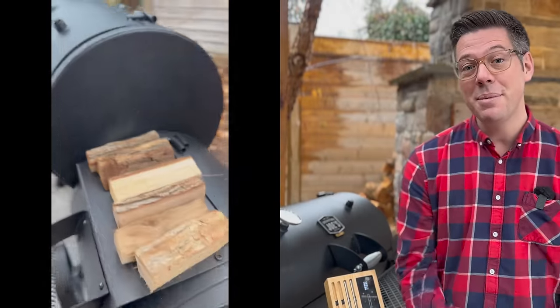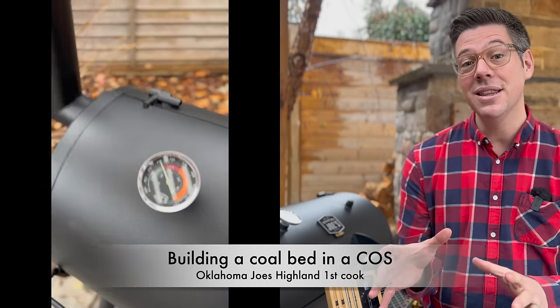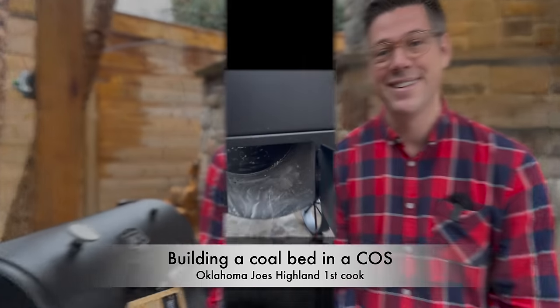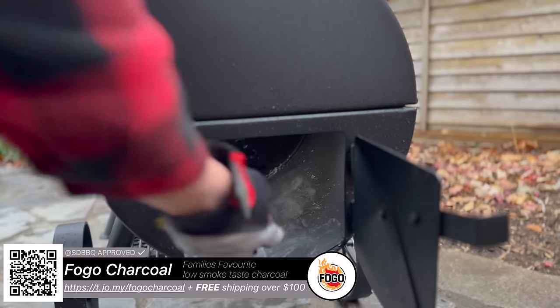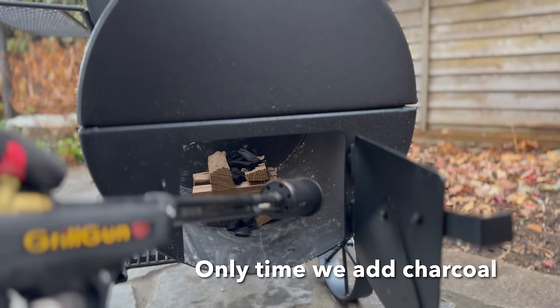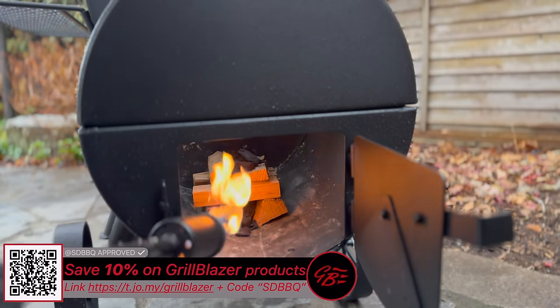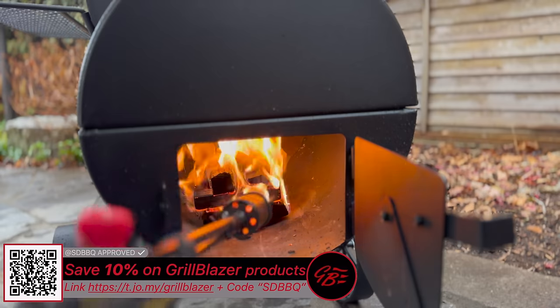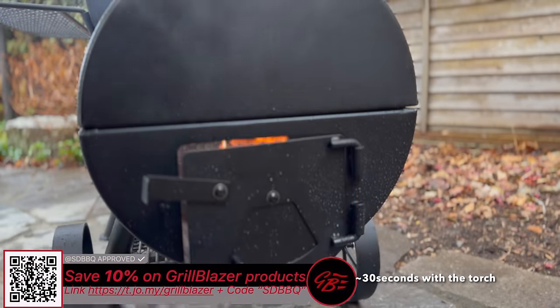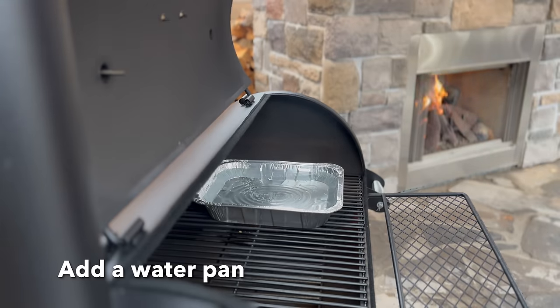Today I'm smoking some baby back ribs on the Oklahoma Joe's Highland offset smoker. Let me take you back to when we started to build our fire — add in some charcoal, some wood splits, grab our Grill Blazer Grill Gun, fire it up. Close the draft door leaving it open by about two fingers' width, and let this preheat.